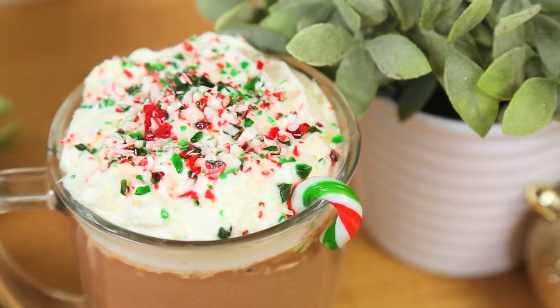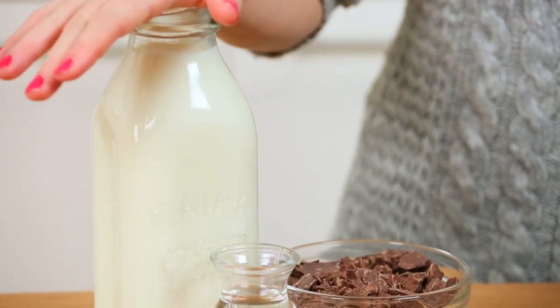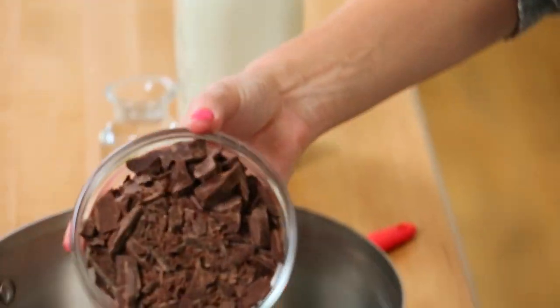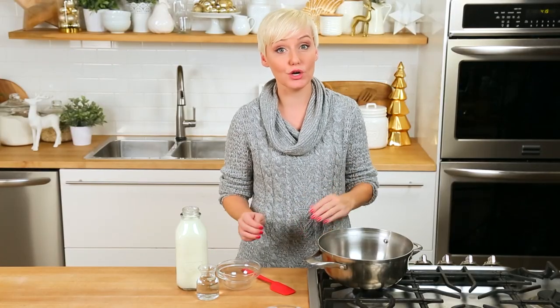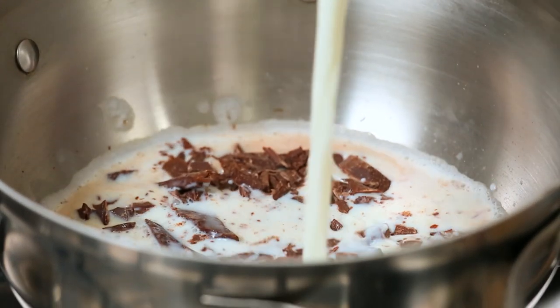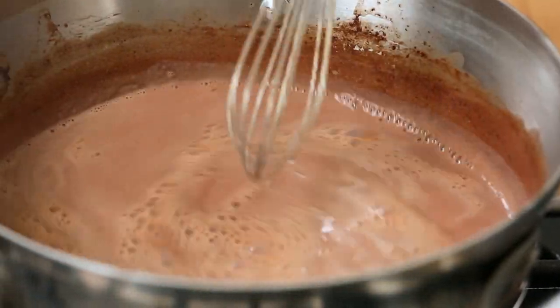We're kicking things off by adding a peppermint twist to a Christmas classic. If you've never made hot chocolate from scratch before, you are in for a treat — you won't believe how easy it is. I've got a saucepan on the stove heating over medium heat. I'm going to add about a cup of chopped semi-sweet chocolate. I like semi-sweet so I don't need to add extra sugar, but if you're using dark chocolate you'll probably want to add a quarter cup of granulated sugar. I'm also adding a whole lot of whole milk, and we're just going to bring that to a gentle simmer and stir until the chocolate has melted completely.